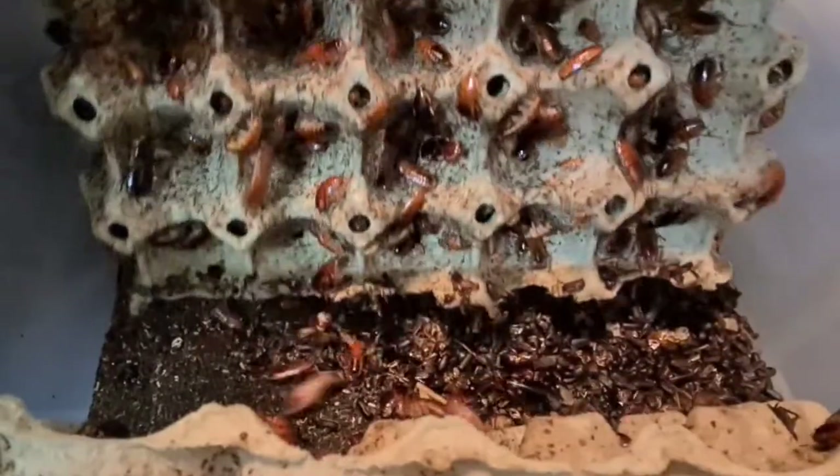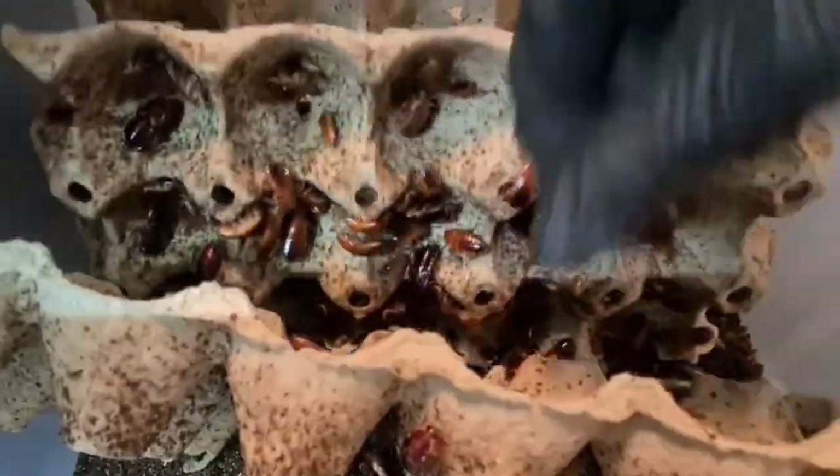Do you remember the Red Runner colony I set up a year ago? Well, this is how it looks now, and this didn't happen overnight. It took over six months for my colony to get going like this, so if you want to start your colony today, you have to be patient.